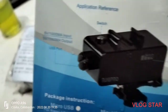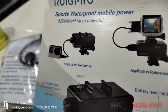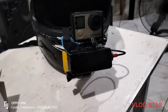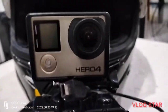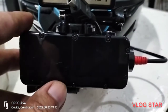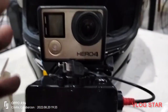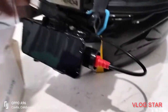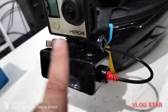Okay, pakita ko sa inyo nito. So ganito yung tsura nya. Actually guys, kinabit ko na siya rito. So makikita ninyo - ito yung ating GoPro Hero 4, at ito naman yung power bank - pink power bank. Kinabit ko na siya nang mabuti, already connected.